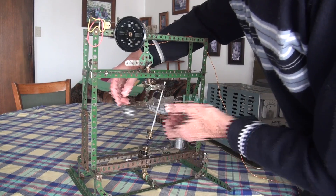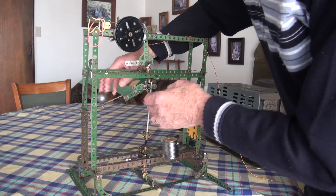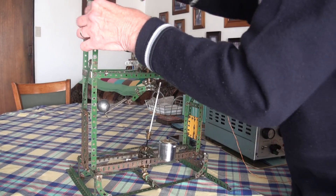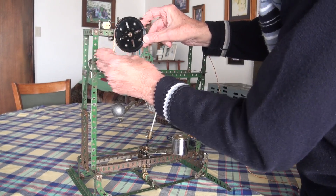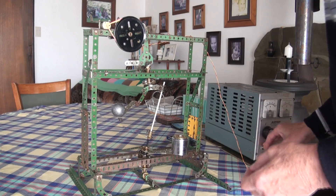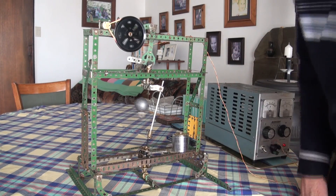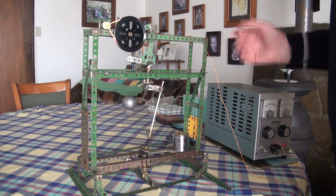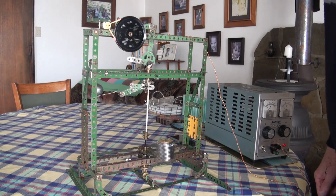And I believe that that is really the secret to the over-unity properties of this device. I'll connect this highly complicated elastic band drive. Now we can see, left to itself, it would simply oscillate — it would simply sit there doing that.